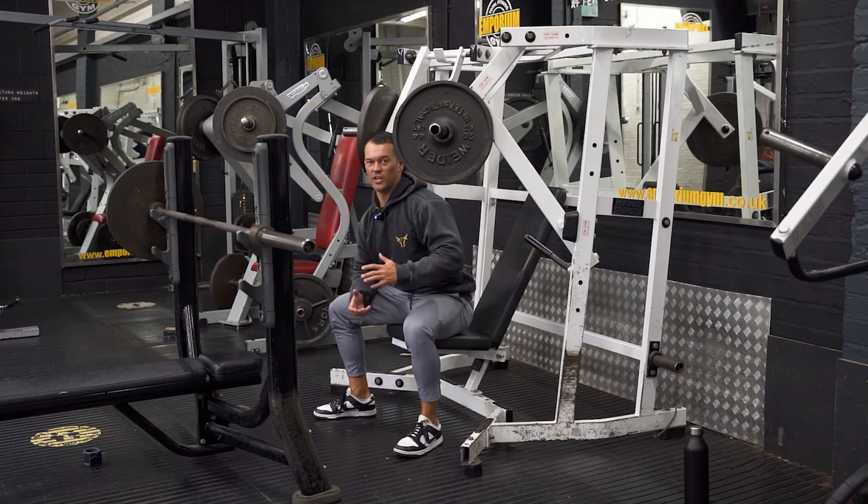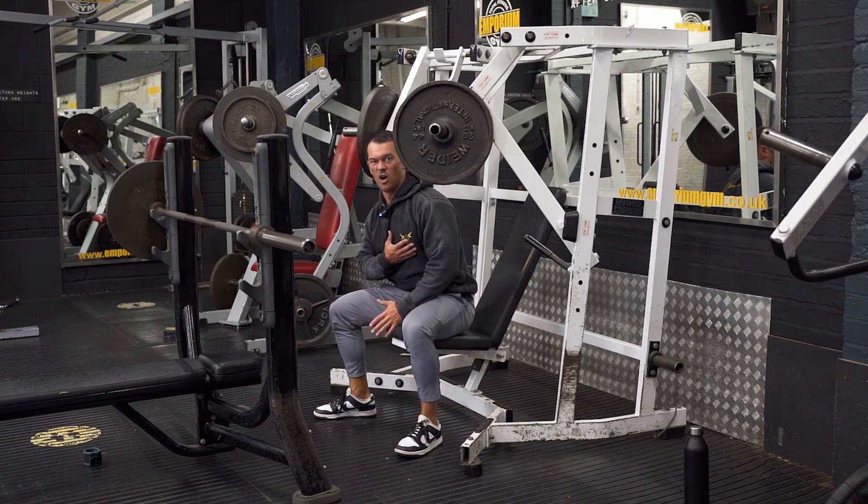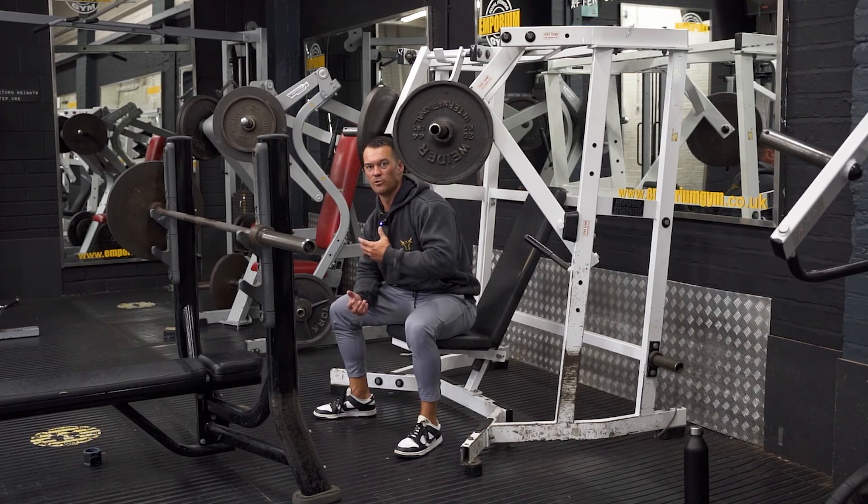Decline chest press. Here we're going to be working a chest pressing motion with a slight decline, working slightly more your lower pecs. It's also usually the most shoulder-friendly chest pressing option, so if you struggle a little bit with your shoulder connective tissues, this is always a pretty good choice.